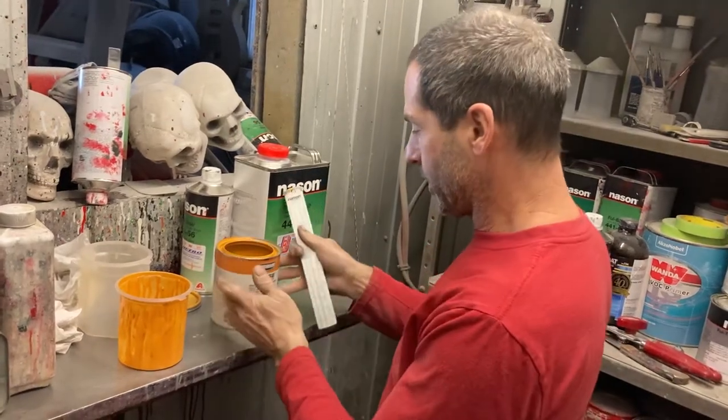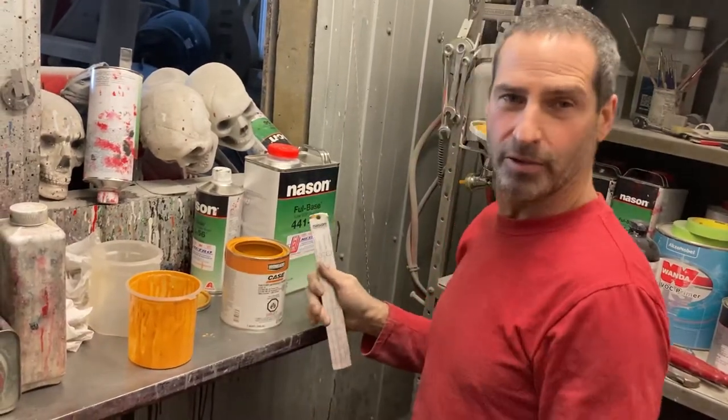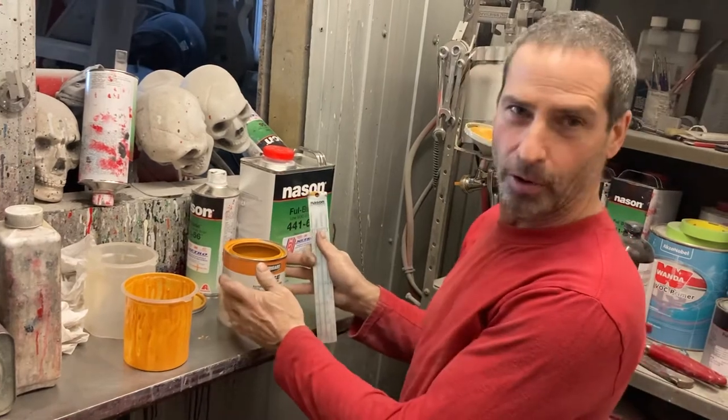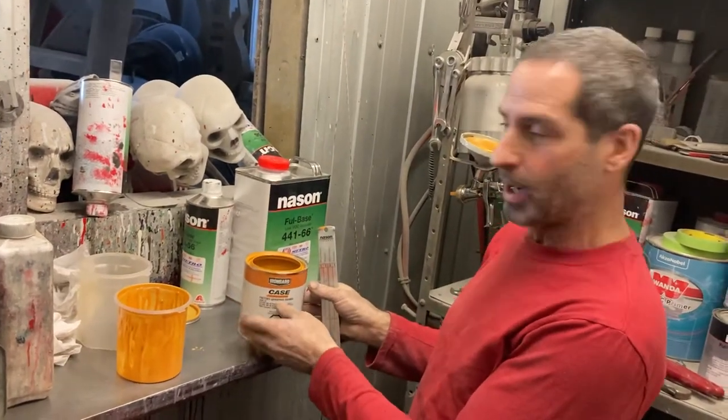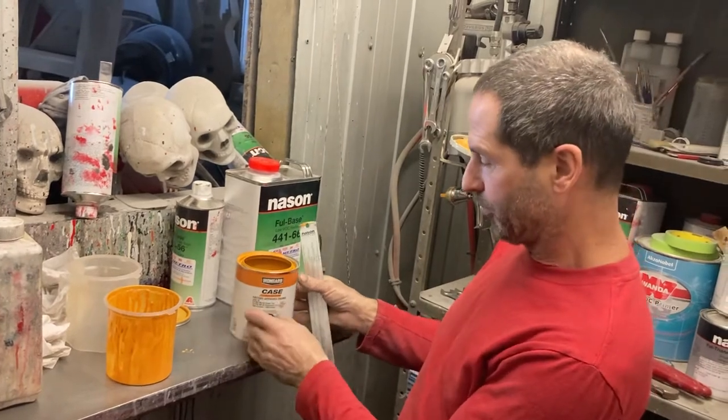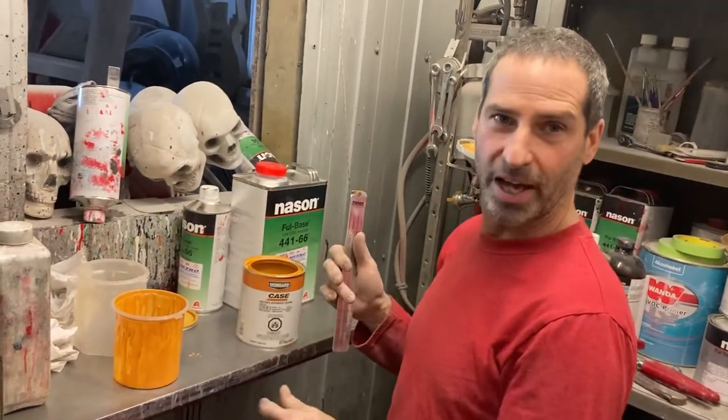Hey everybody, welcome back to Cars and Guitars. Just mixing up some paint here — currently painting a backhoe. The customer brought us some of his own paint that he picked up. It's a Case colour for matching the backhoe.